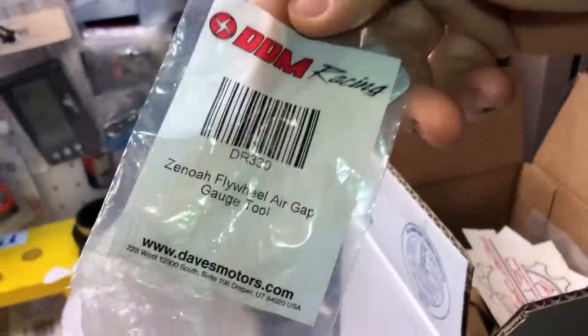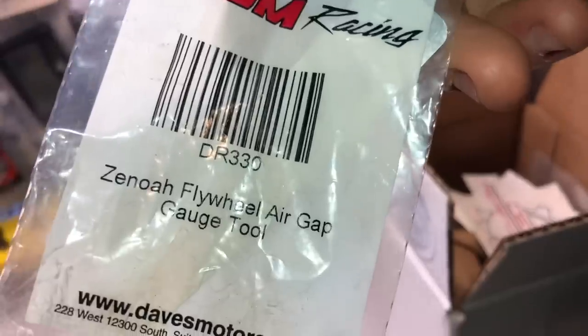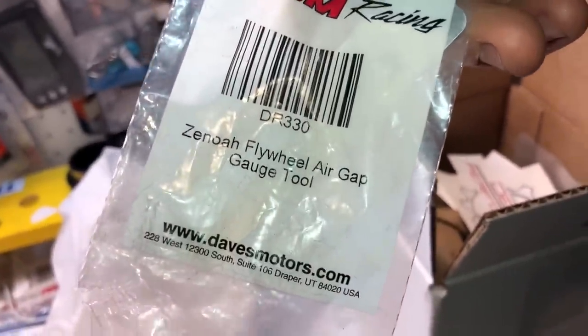Here's a part number for a shim — DR330. There's another flywheel air gap gauge tool. Stop using business cards people — come on, use the shim, do it properly.